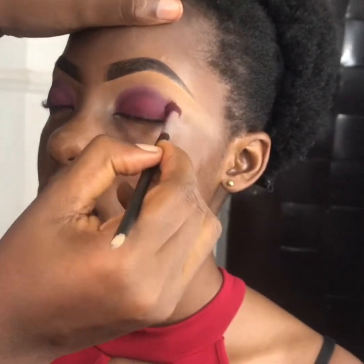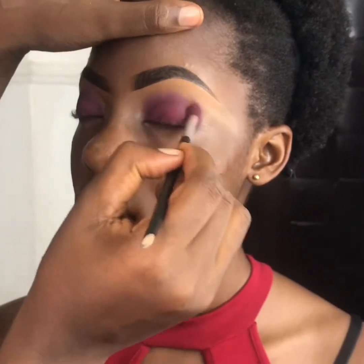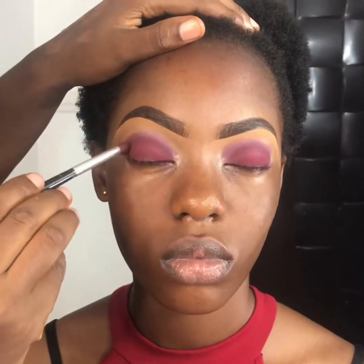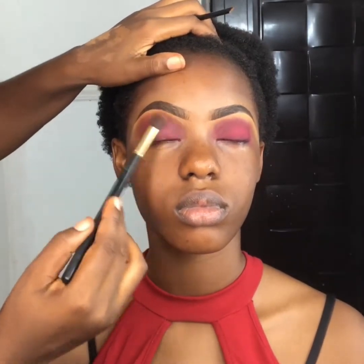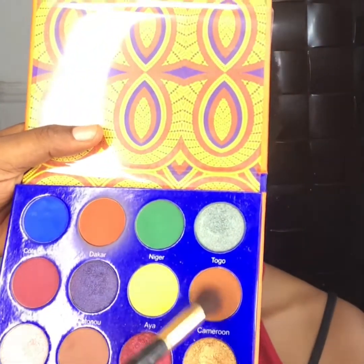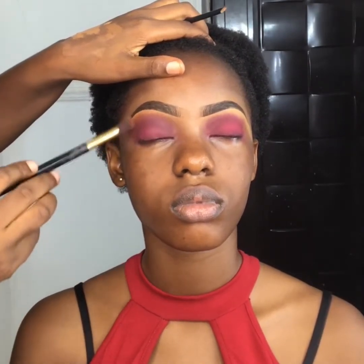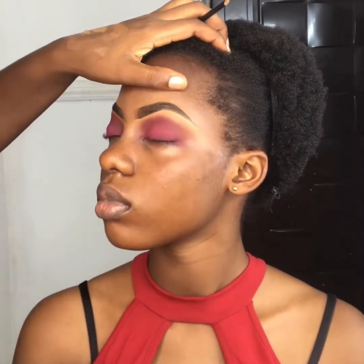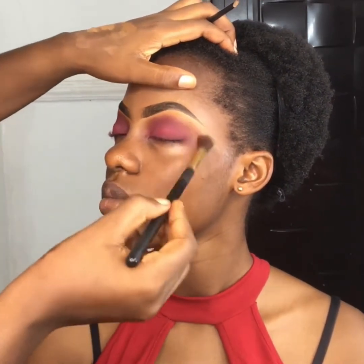I already packed the color up to her crease area and I'm just blending in circular motions with the same brush, with very little to no eyeshadow left — just leftovers. I already went ahead to set her brow bone with powder and all the areas where there are concealers because I don't want it to crease. Now I've changed to a bigger blending brush, focusing on the inner and outer corners of her eyes. I want everything to blend seamlessly with no harsh lines, so take your time while blending.